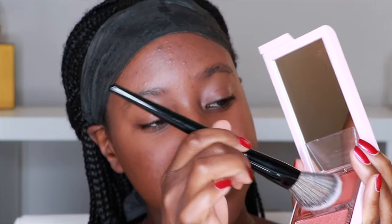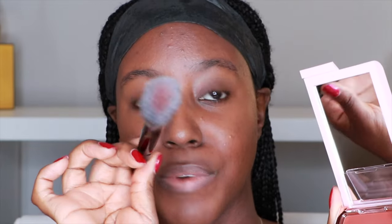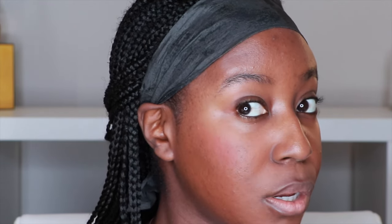Starting with the cream blush — it's very pigmented, we love. It deposits really well on the skin too. That's such a beautiful color. It's definitely more of a brick red, so it has a bit of orange to it.